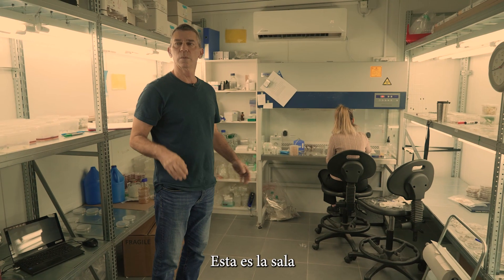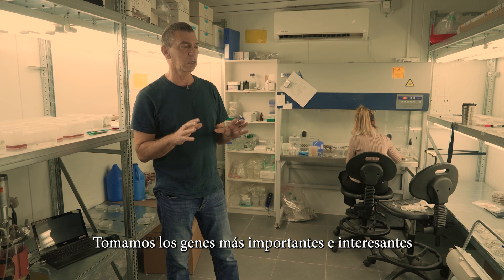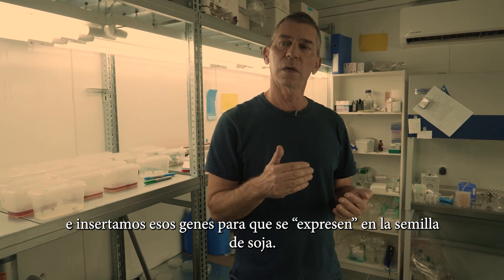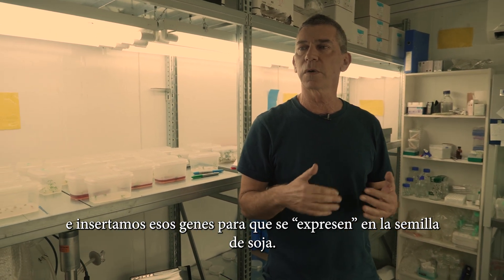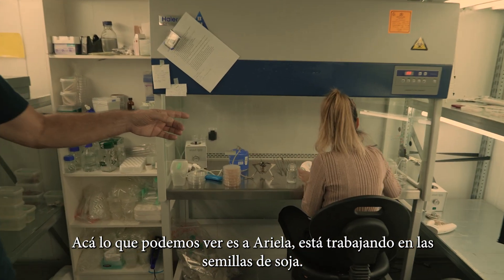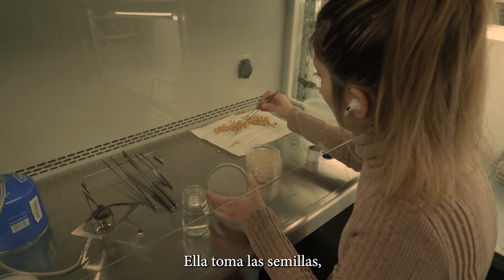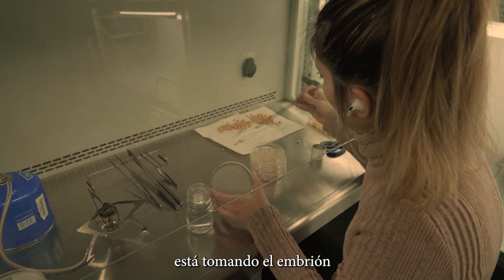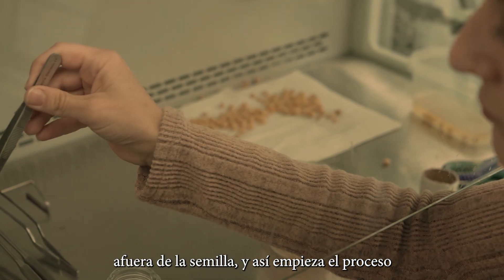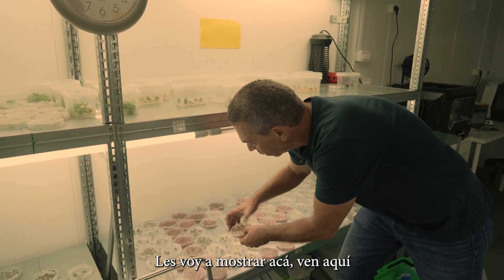This is the room where we're doing the tissue culture for the soybean. We're taking our most important, interesting genes and inserting them to be expressed in soybean. What you see here is Ayala working on soybean seeds — this is how it starts. She takes the seeds, takes eventually the embryo out of the seed, and will start a process that will transform the gene into the plants.